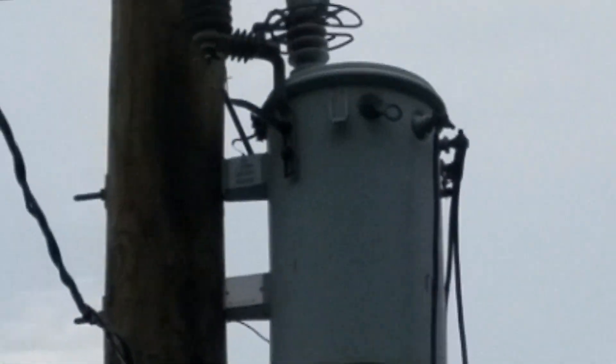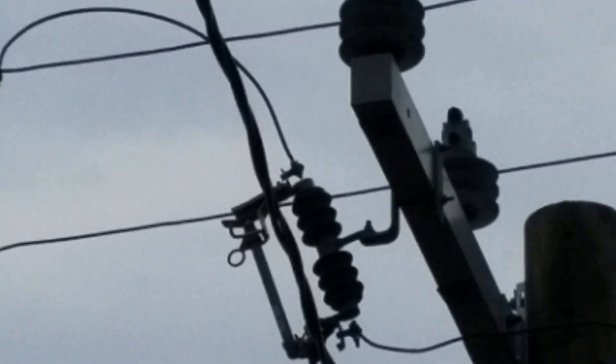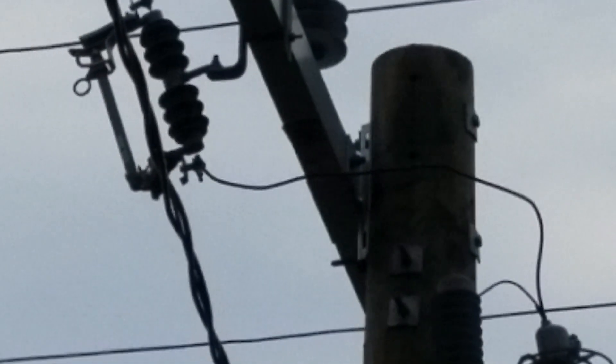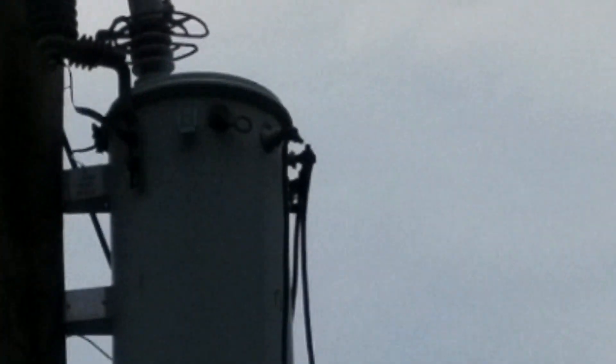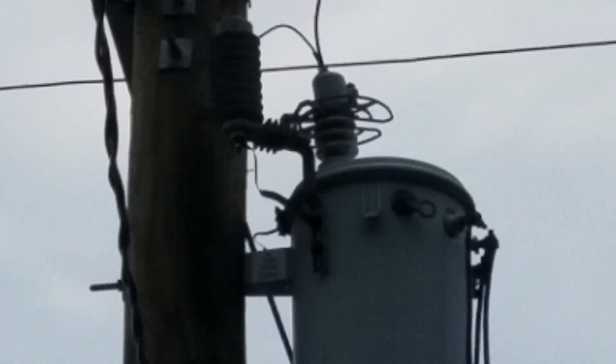That disconnect upstream goes to the high-voltage line, and the cable coming off the bottom of it goes to the transformer. So you've got your high-voltage three-phase wires, they pull one phase off to go to the transformer. You can see on the bottom of that fused disconnect that wire going to the top of the transformer.